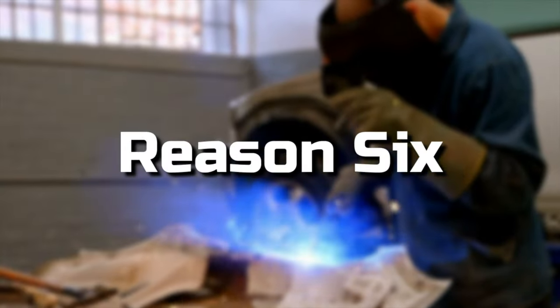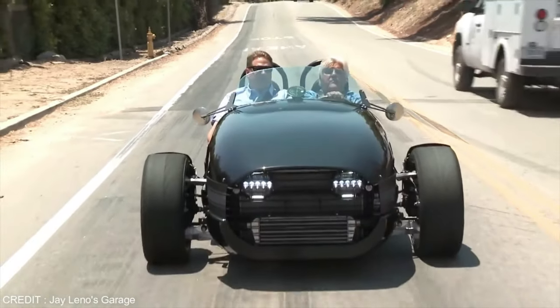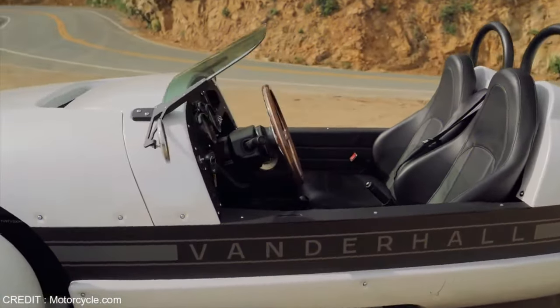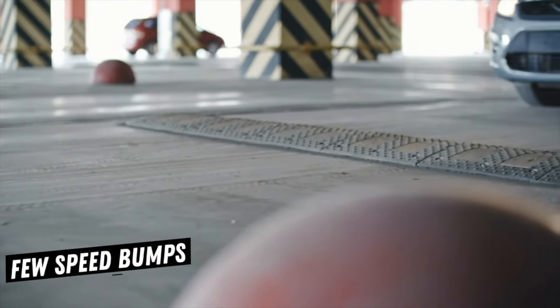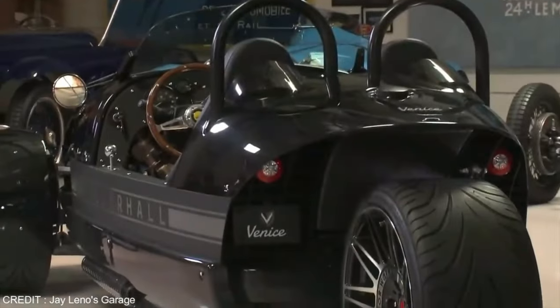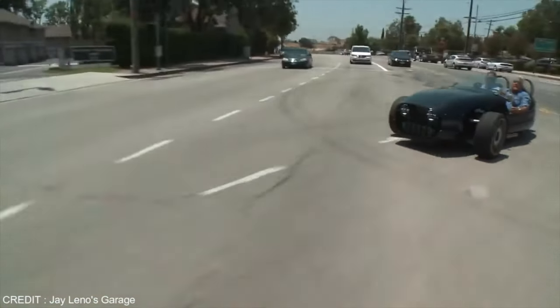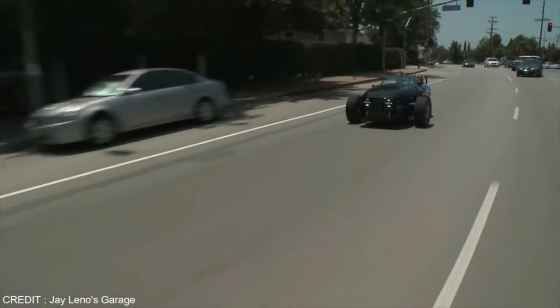Reason number six: this thing is very low to the ground and you must be extra, extra careful. I've been through many places and was hesitant going over a few speed bumps, thinking I was going to hit something — and luckily I haven't. But if you pull up to a parking lot and there's a curb up front, you definitely don't want to pull all the way forward or you'll run right into it.